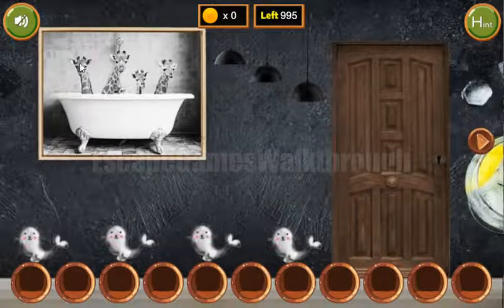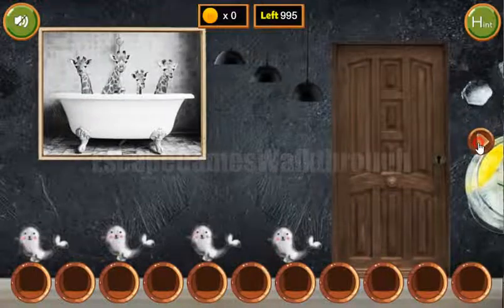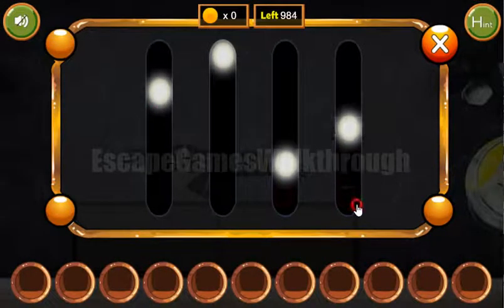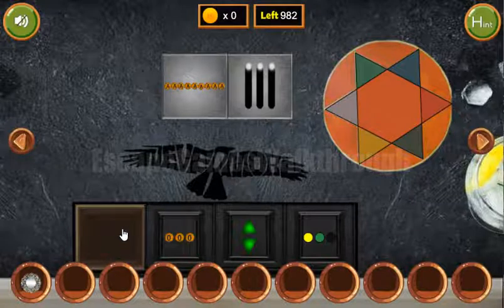The first hint here is these giraffes. Their sizes are 3, 4, 1, and 2. We enter 3, 4, 1, 2 and we've got the plate.